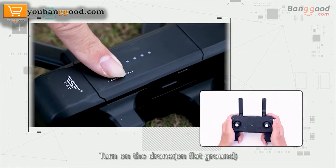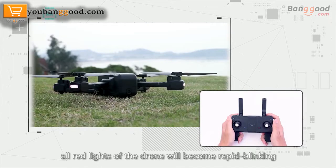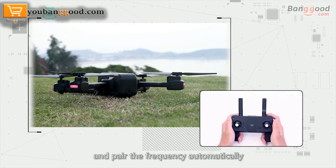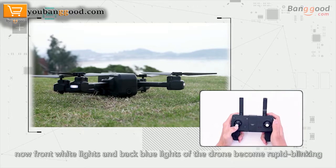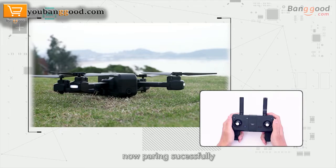Preparation before flying. Step 1: Turn on the drone. All lights of the drone will become rapid blinking and pair the frequency automatically. Step 2: Turn on the remote control. Push the left joystick to the top, then push it to the bottom. Now front white lights and back blue lights of the drone become rapid blinking, indicating pairing is successful.